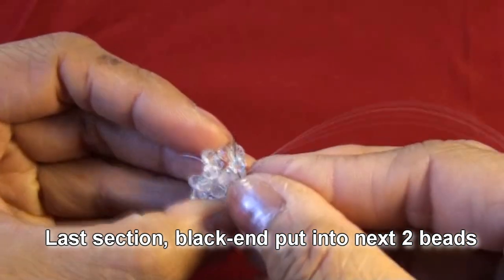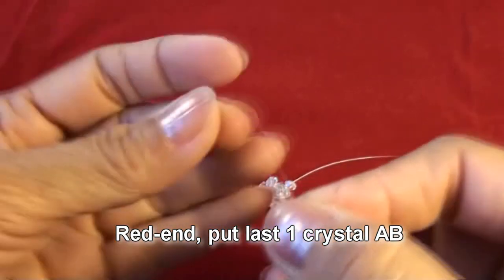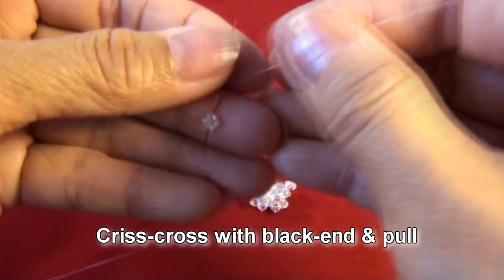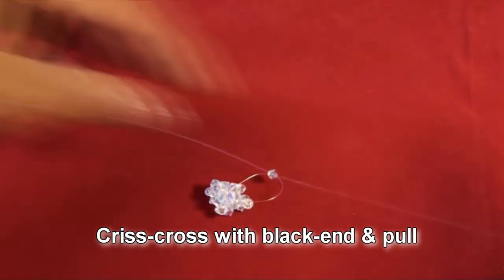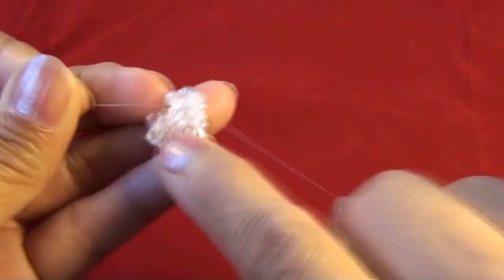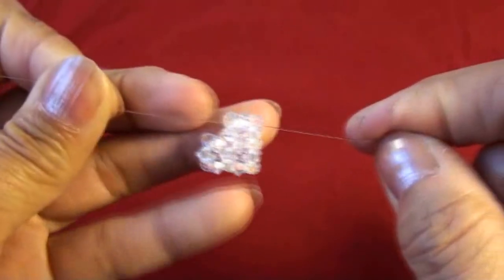Red end put into crystal AB, red end put the last one crystal AB. Crisscross with black end and pull. Now we finish and the loop will be L-shaped. Thank you for watching and see you next video.